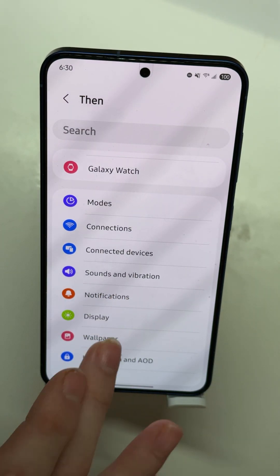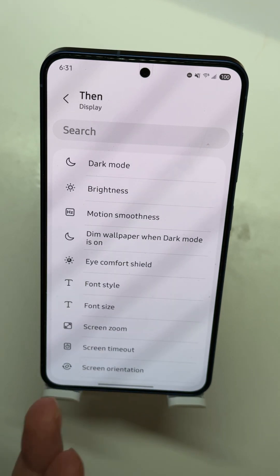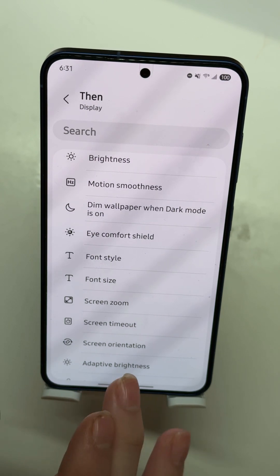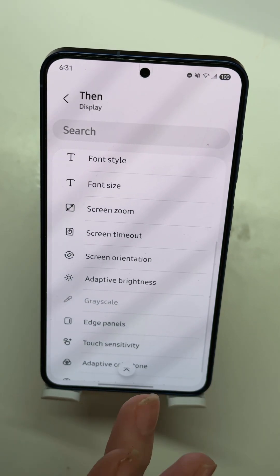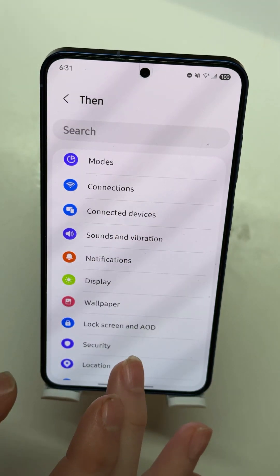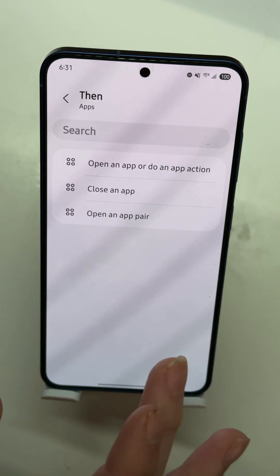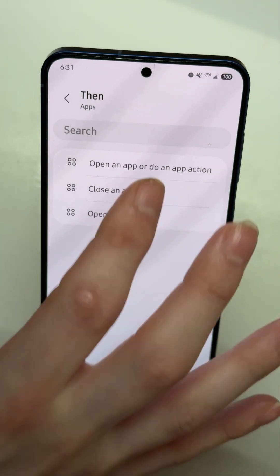Then you can set an action — this can be a bunch of different things. You can do things with your display, like put your phone into dark mode. So if you unlock with one finger it goes into dark mode, and if you unlock with the other finger it goes into light mode. There's a lot you can do, but what we're showing today is how to open an app.